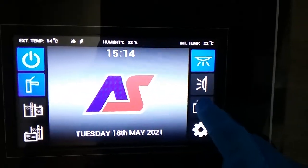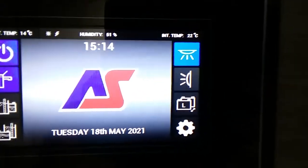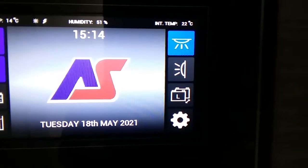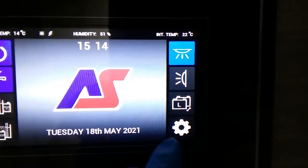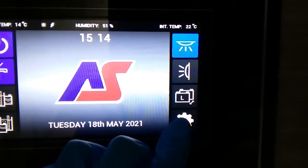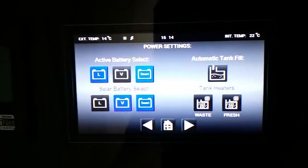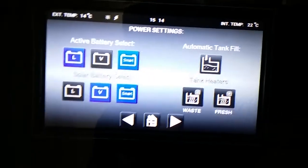Battery selection just here — V for vehicle, L for leisure. Whichever battery is selected is the battery you are using to run the back end of the motorhome, and it's also the battery you are charging whilst hooked up to the main supply. And then we have the settings menu just here.